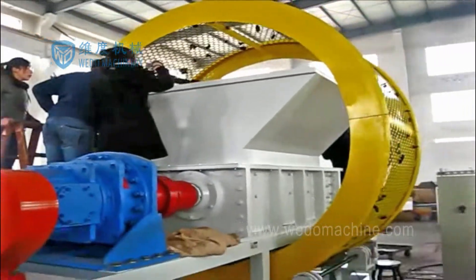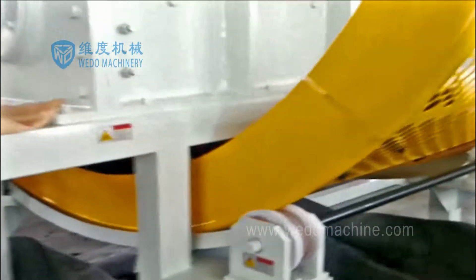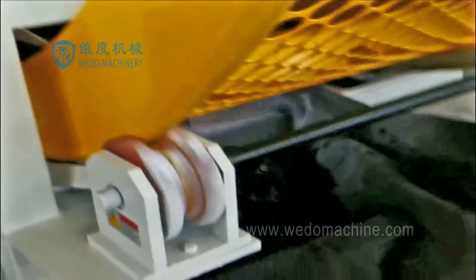We Do Machines Double Shaft Shredder is composed of a motor, hard tooth surface reducer, rotating cutter shaft, movable knife, frame, stand, box body, working platform, and other main structures.